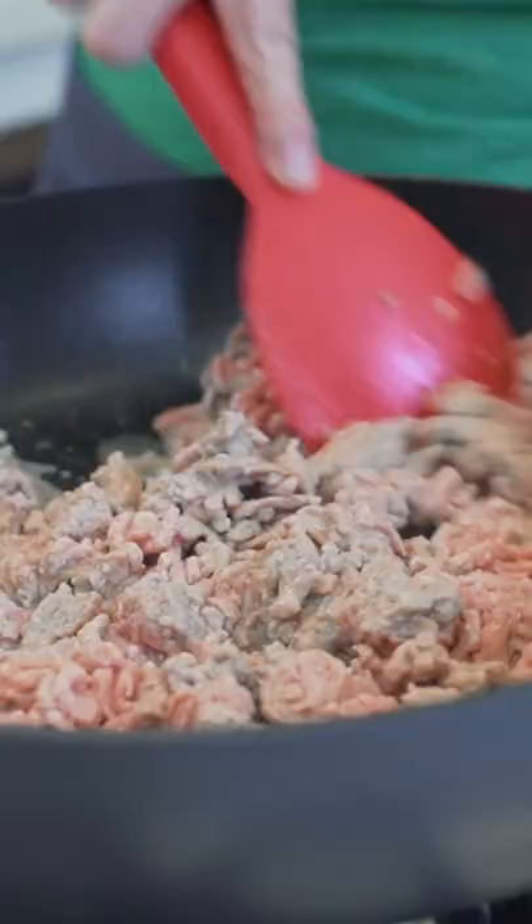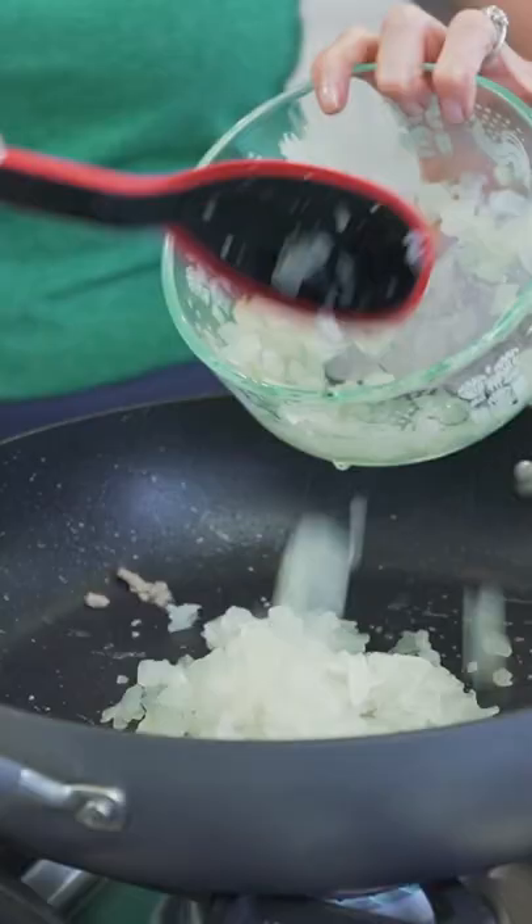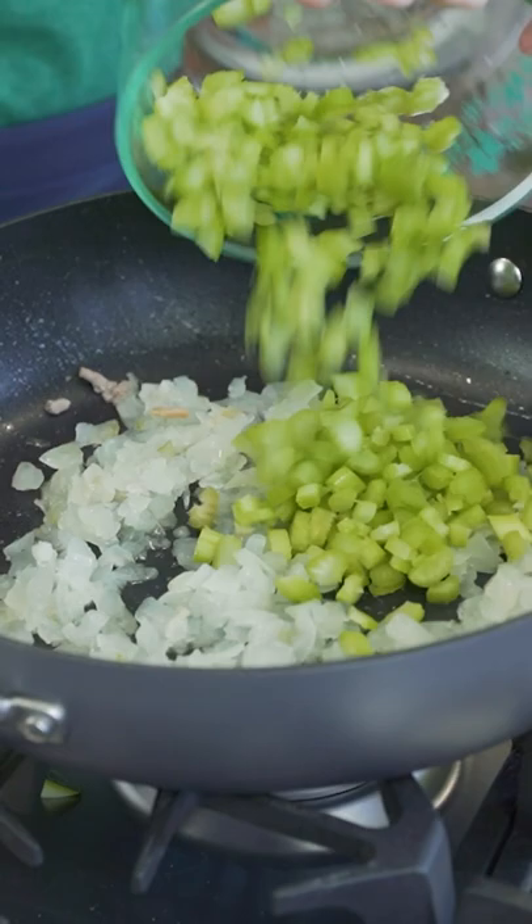First, you're going to take your ground turkey or chicken and cook it in a pan. Remove it, add a little oil. We're going to brown our onions and our celery, and diced carrots. It's got lots of veggies.